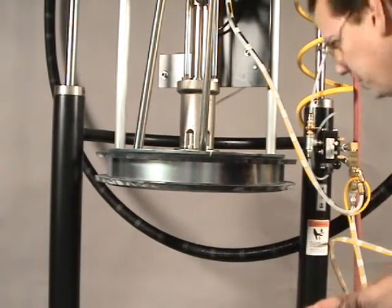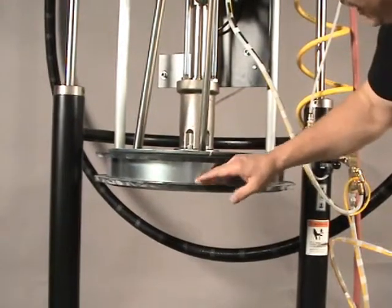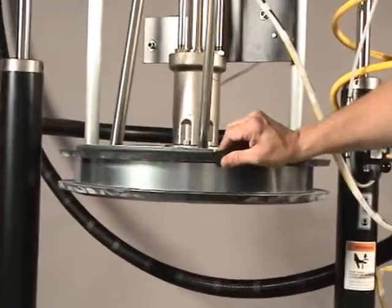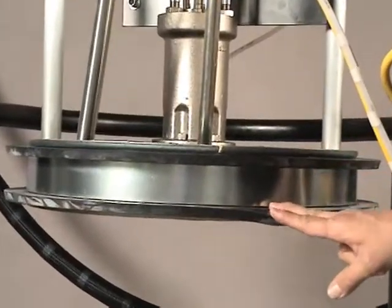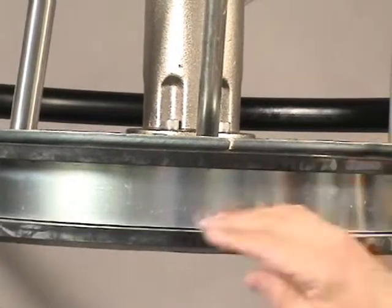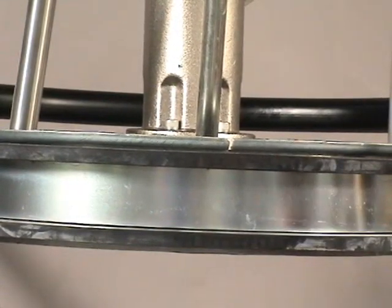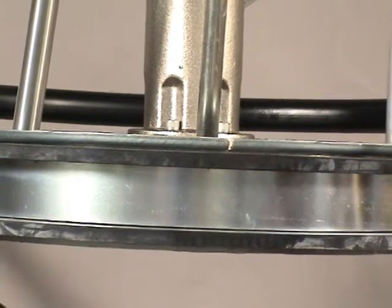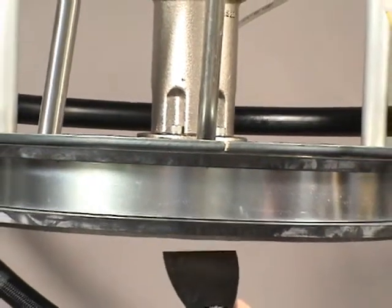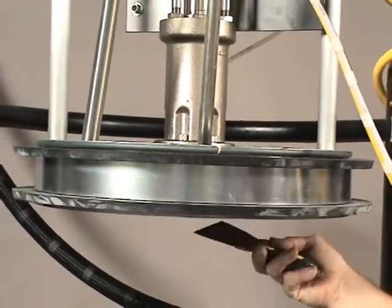Once the drum has been removed, we want to inspect the top side of the follower lip seal, the bottom side, and we may also want to clean any excess adhesive putty that might have accumulated on this. At the same time, we take a spatula or cleaner, a putty knife, and clean off the excess putty from the bottom side of the ram.